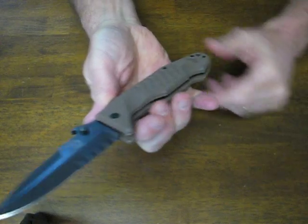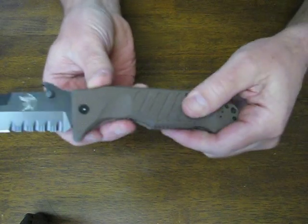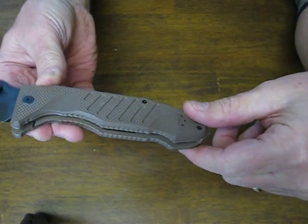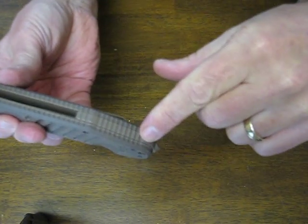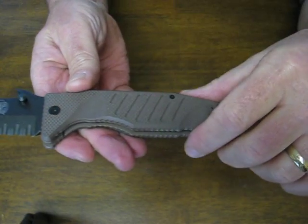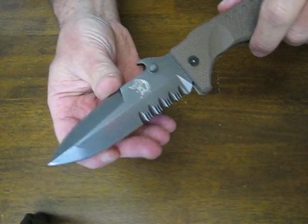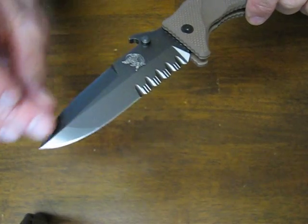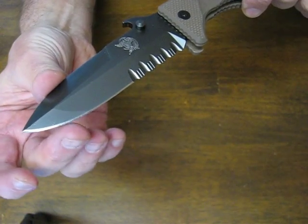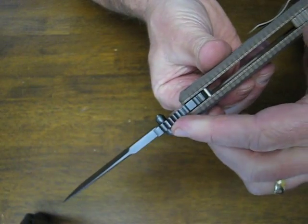It feels good in a lot of different carry positions. The dark earth brown G10 looks nice and has a very aggressive finish on it. It's got a solid back spacer and a heat treated pivot pin with Torx head adjustment — Torx head hardware all along. The spear point blade is very nice with a swedge ground tip culminating in a needle sharp point, and it comes very sharp right out of the box. The blade is very thick and stout.